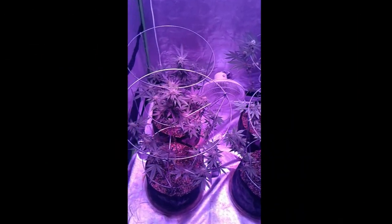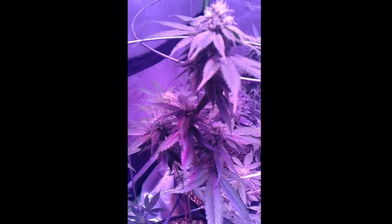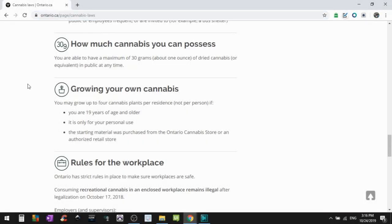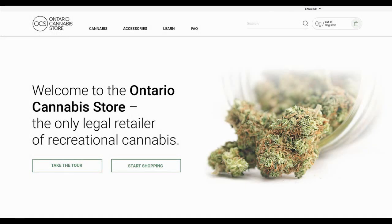Hey, what's up everyone, back with another video. Today I'm going to show you how to get started with a legal cannabis grow in Canada. We've been legal for the last year but every province has its own rules, and some decided not to allow growing at all, so make sure you check your provincial government website before starting up. For most of us, federal law allows four recreational plants per household and you have to buy your seeds from a government approved store.